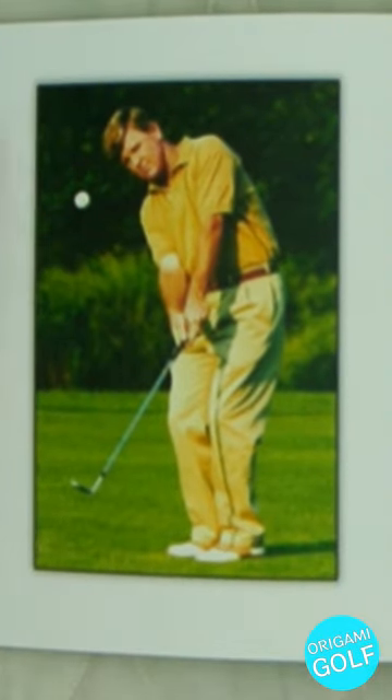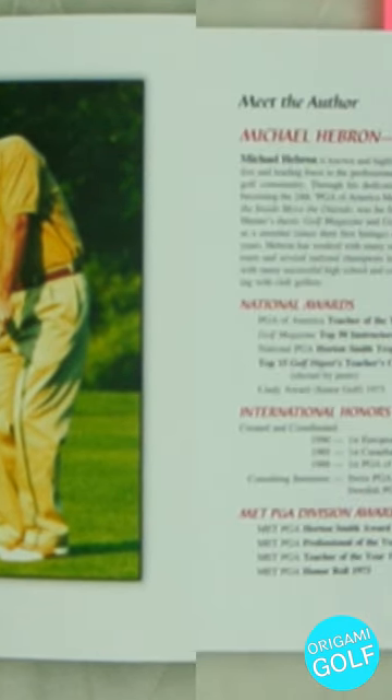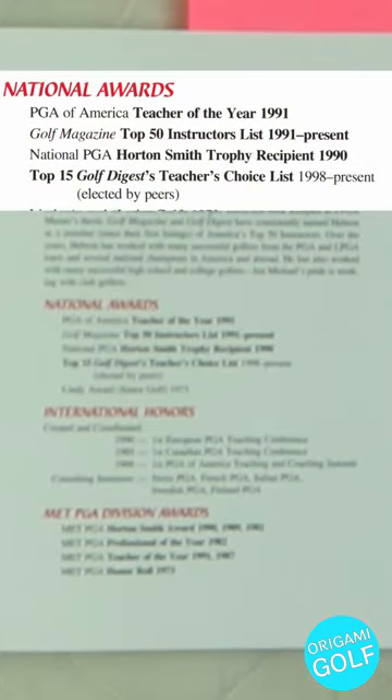Here's a picture of Michael Hebron along with some of his awards and history. He was PGA of America Teacher of the Year in 1991, Golf Magazine Top 50 Instructors in 1991, National PGA Horton Smith Trophy recipient in 1990, and on the Top 15 Golf Digest Teachers Choice List in 1998. So he was huge in the 90s, and this book reflects a lot of his teaching.